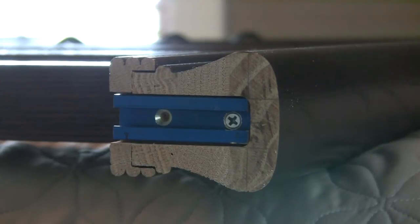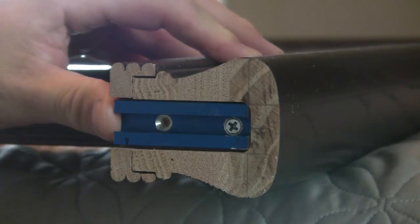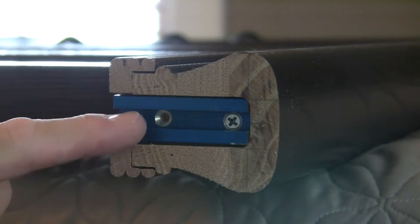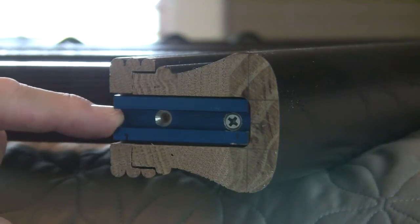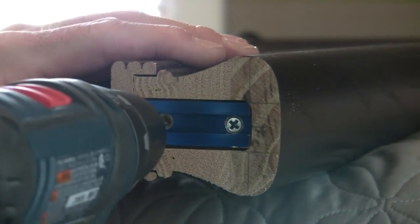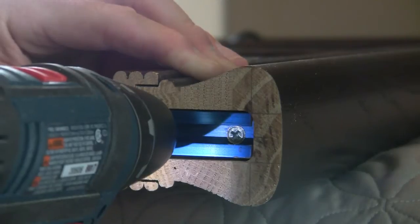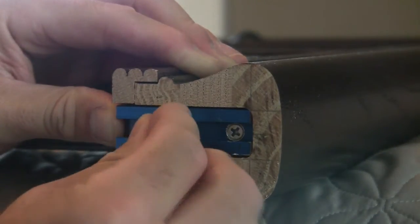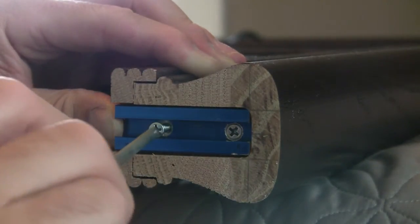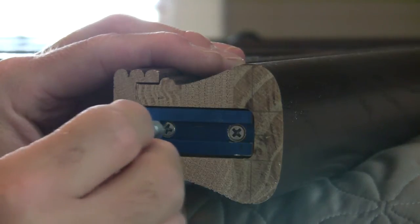I brought this big heavy beast back downstairs to the shop and laid it on the bed — a bed can be a pretty good workbench. I'm going to put this channel in. I'm not so worried about where the channel goes side to side; I just want it straight up and down because that's what really matters when it rides over that bolt. I'm going to take a 3/32 drill bit, drill a pilot hole, and hand-screw this thing in — and now it's going to slide perfectly over our lag bolt.